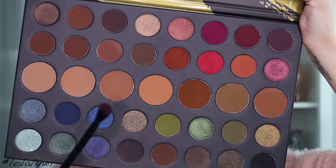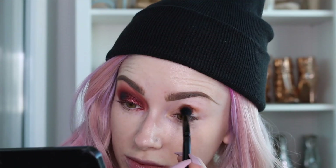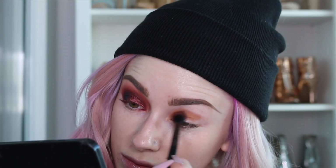So the first shade I'm using is this one here, called Sunder. I'm just using a fluffy brush — this is the Morphe MB23 — and we're just going to work this color right into the crease.